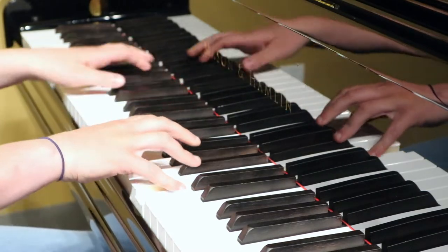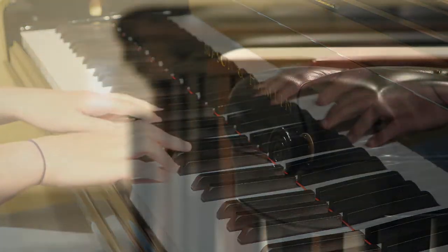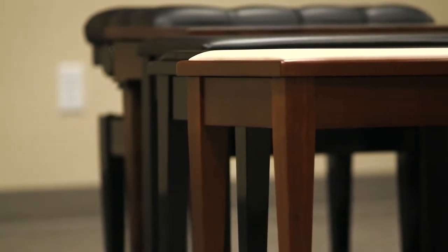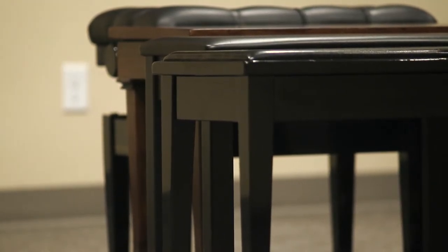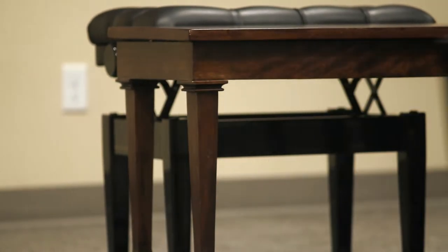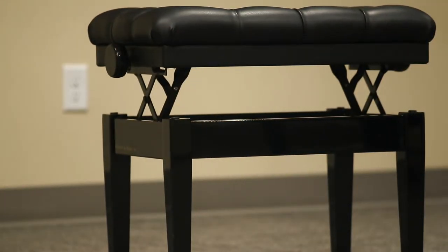Here are a few different benches that show the wide variety of heights that are possible. This is an adjustable bench at its lowest setting, a Yamaha grand bench, a Yamaha vertical piano bench, a digital piano bench, an older 1940s Baldwin bench from America, and also an adjustable bench at its highest setting. Another option might be to raise the actual piano so that it fits the bench better, though this can have some drawbacks.